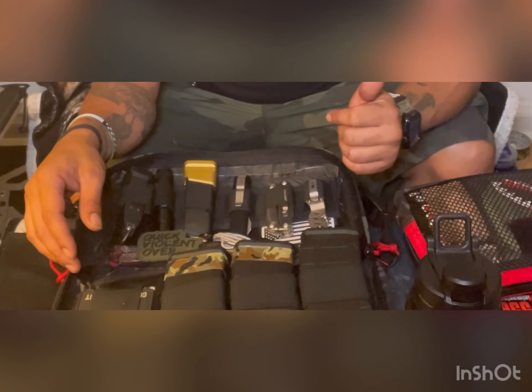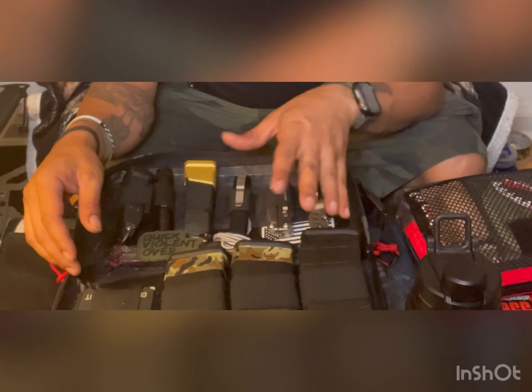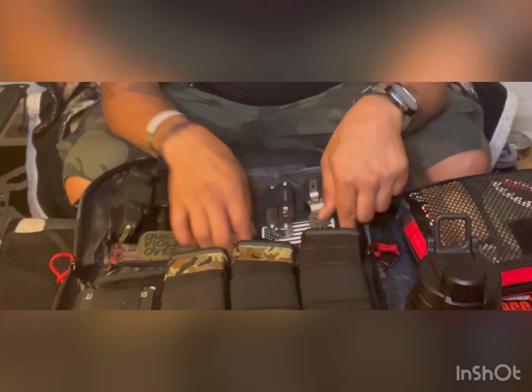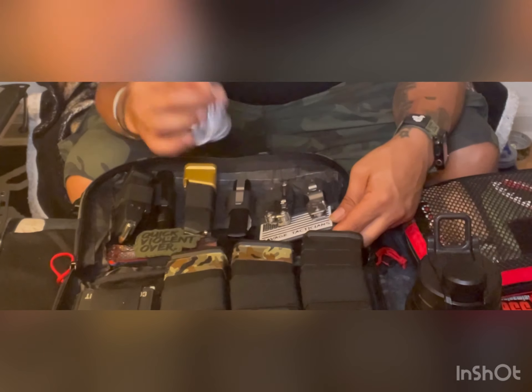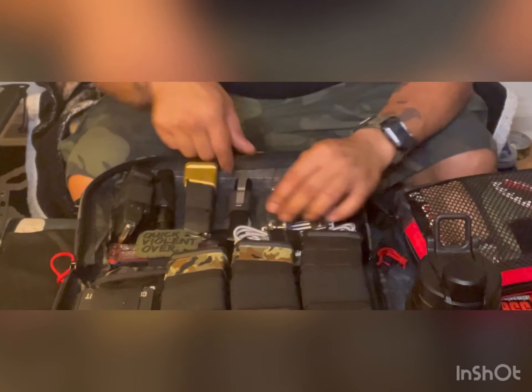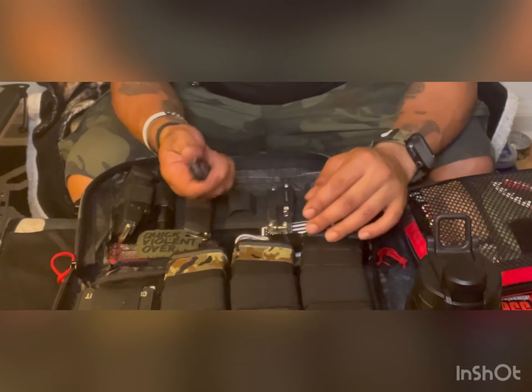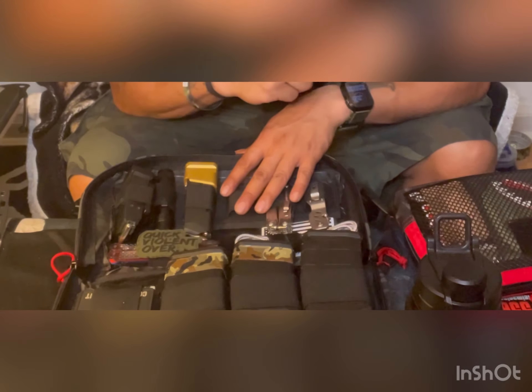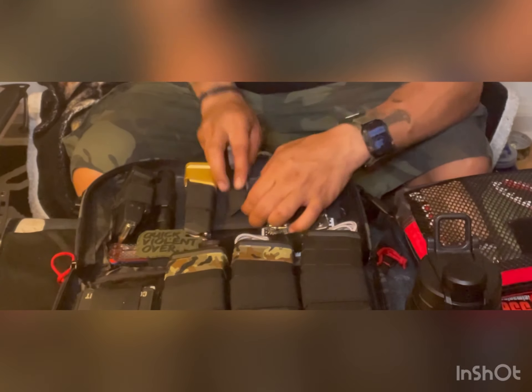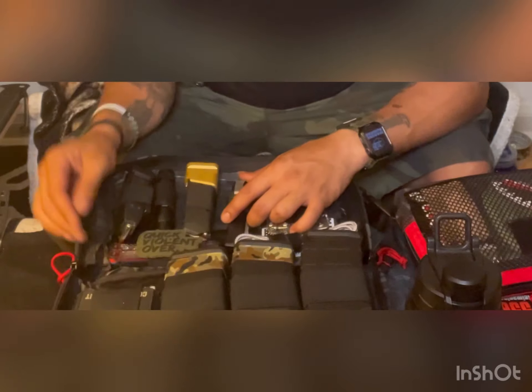Leatherman tool, spare mags, knife sharpener, battery charger with battery cord, mic protect. I've ordered these separately too — the mag cards and a tourniquet.